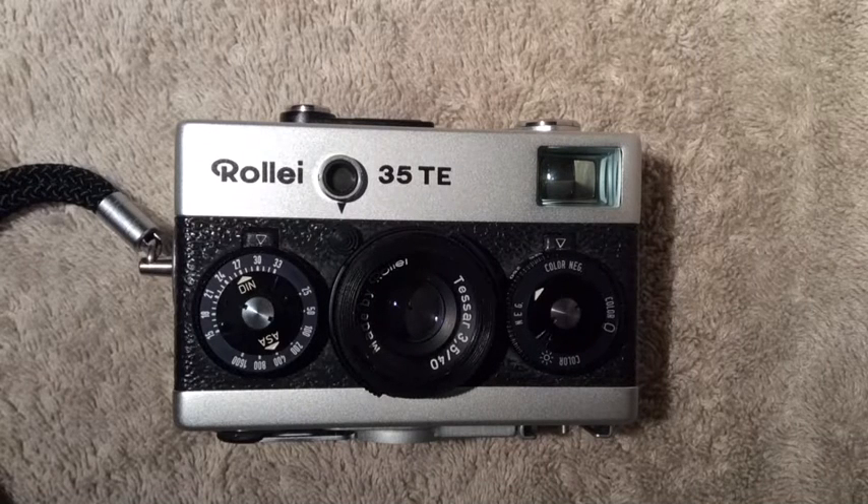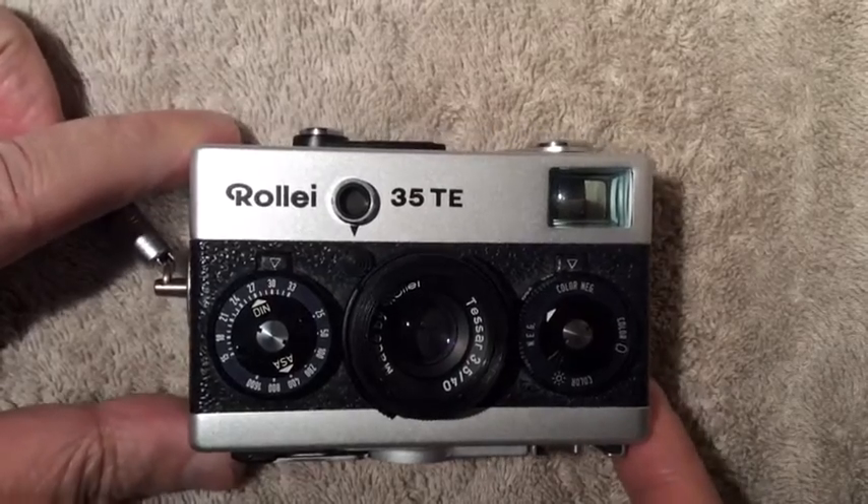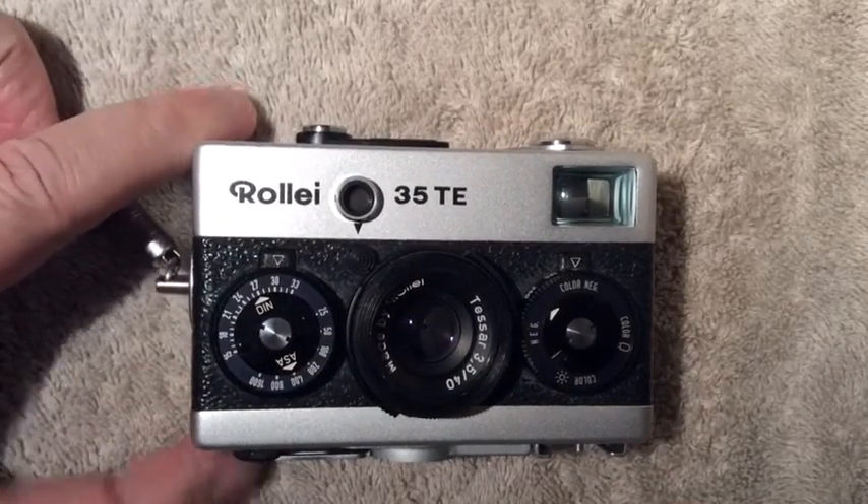Good morning campers, this is Crusader Rabbit KBNY 5962 starting our broadcasting day. Today for your viewing enjoyment we're going to bring you one of the members of our Rollei family — the Rollei 35TE.